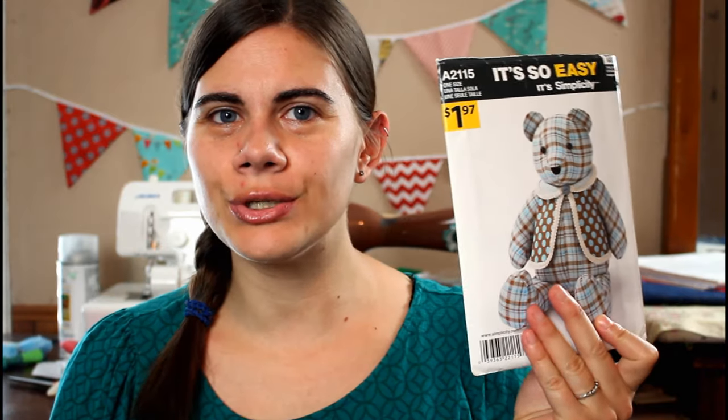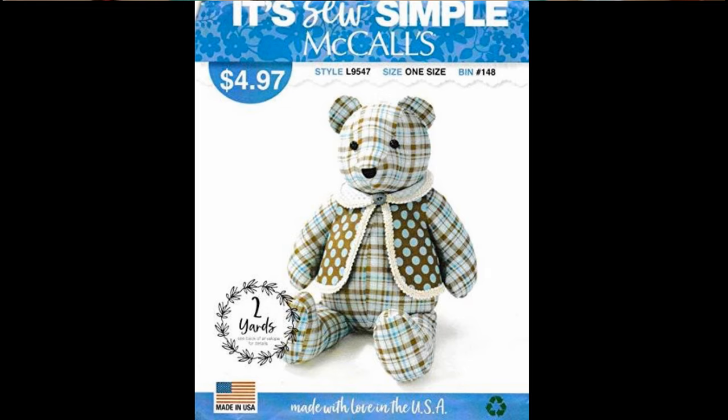In today's video I'm going to try to answer all of those questions and give lots of additional tips and info for how you can create memory bears using clothes. The pattern I prefer to use for all of my memory bears is Simplicity A2115. This is found at Walmart but it is discontinued, so it's a little hard to find, but recently they did reissue the same pattern — now listed as a McCall's pattern, McCall's L9547, also available at Walmart. But if you can't find either of those patterns, you can go on the Simplicity website and buy the Simplicity Rare Bear pattern. It is a newer version of the pattern, basically the same one, except it now comes in two sizes and the proceeds go to fund research for rare diseases.